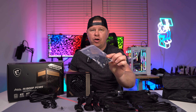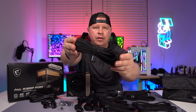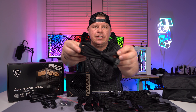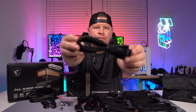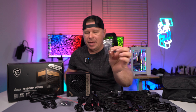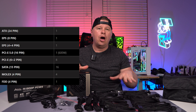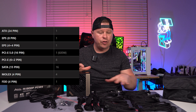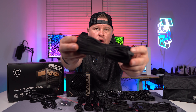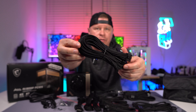We have cable combs — a set of cable combs because all of our cables are actually individually sleeved. Almost all of them. The 12VHPWR power connector is just normally sleeved, not individually sleeved. Of course, we have some mounting screws and a bag for all of our cables. You do get quite a lot of connectors, and individually sleeved cables not only look really good but they're really easy to manage. I really like them compared to flat cables.